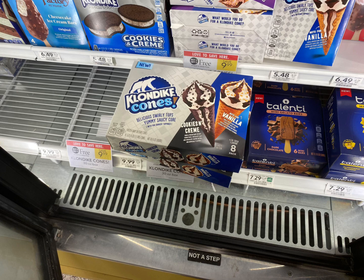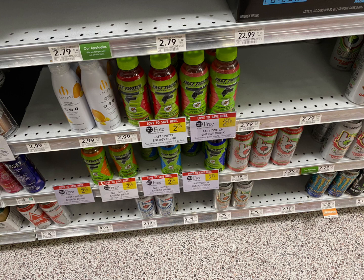Next we're going to grab two of the Claritin tabs. These are priced at $9.99 BOGO, so we're going to grab two. We're going to pay $9.99 out of pocket, then get back $5.00 from ibotta — $2.50 each — making these just $3.99 total, or $1.98 each.